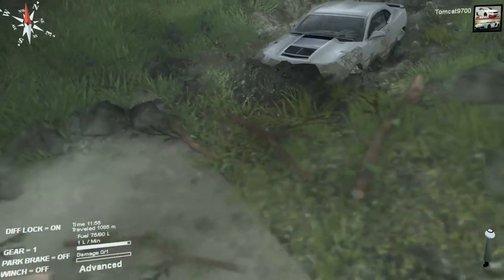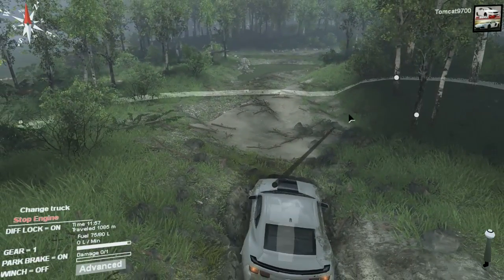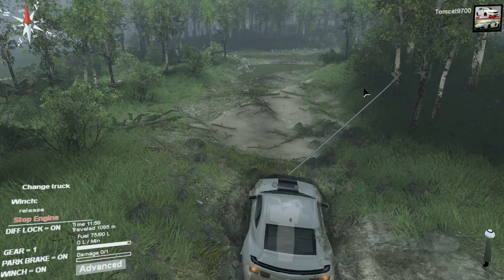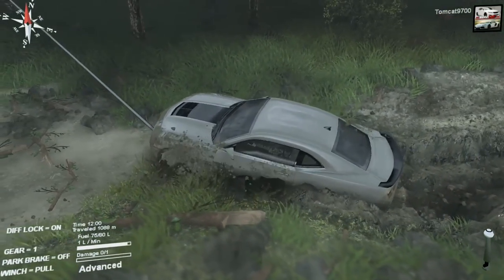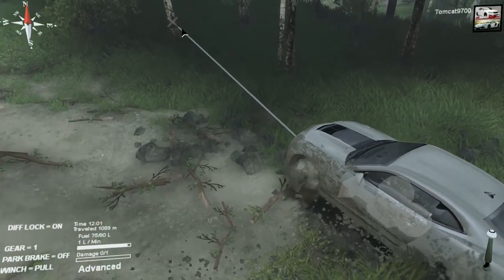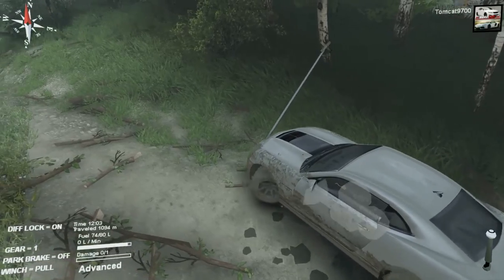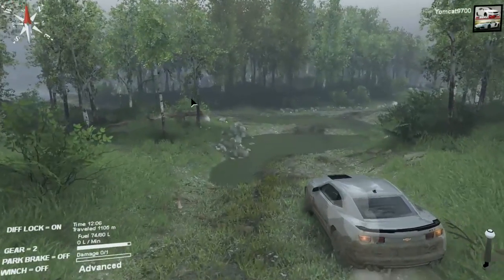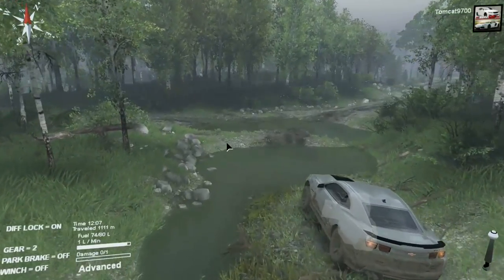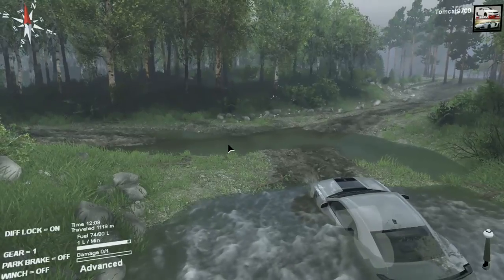I think we're a little bit out of luck on that one, but we do have winch points, which means we can do this. No problem at all. And while a Camaro is not generally regarded as a light vehicle, it is lightweight compared to the normal stuff you drive in Spin Tires, like the 8x8s and the 6x6s. So as you can imagine, the winch works surprisingly well with this car.